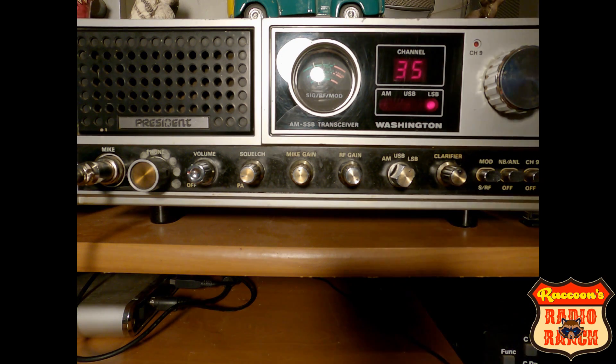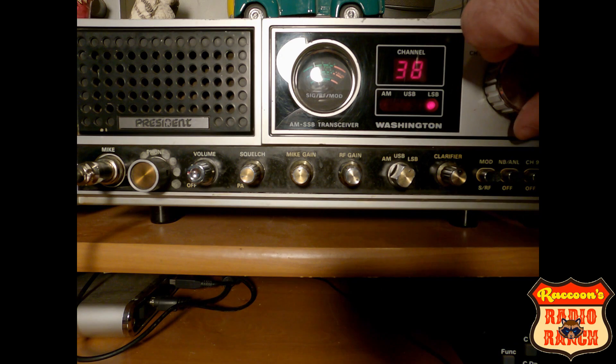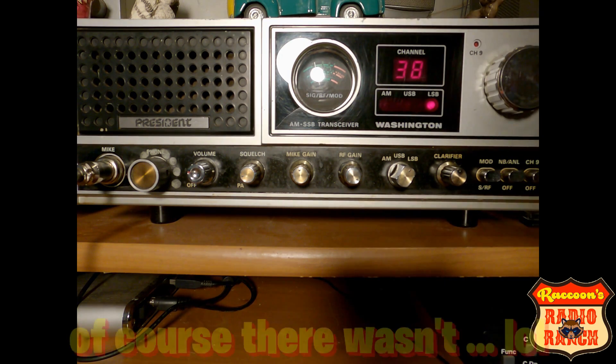Usually there are people on 38 lower sideband around here — they like to use this channel, but there is nobody there right now.